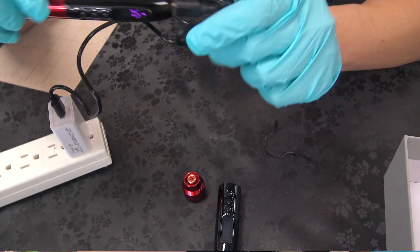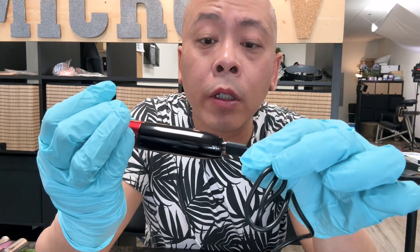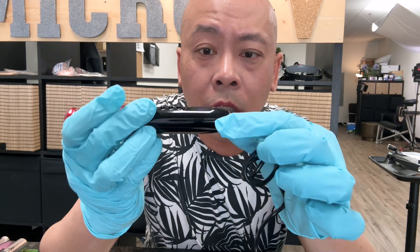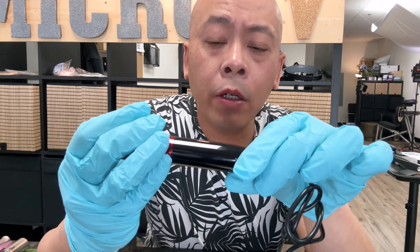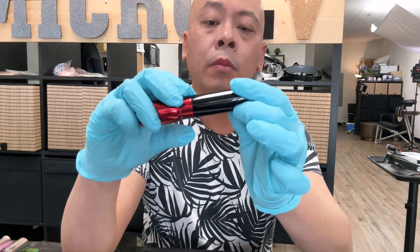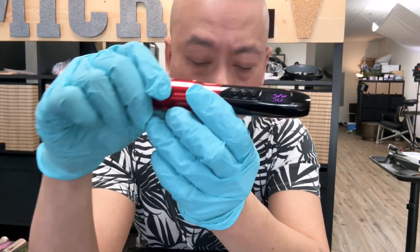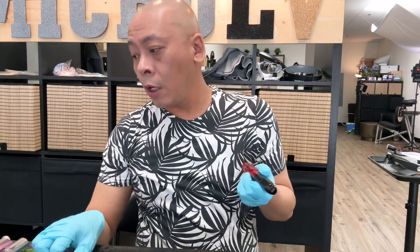When they charge, they show you the percentage charging. The LCD display is purple — pretty good. Long press to start. Today I'm going to be using the Inking needle.